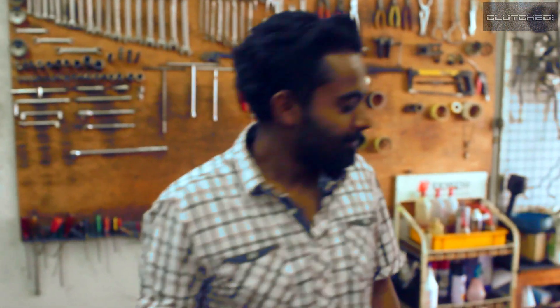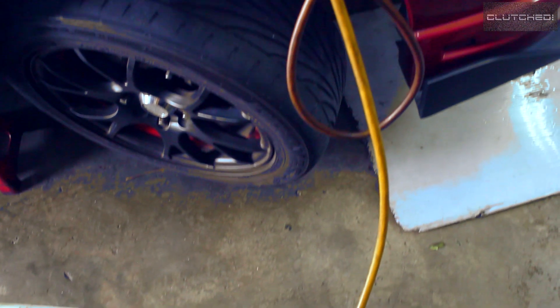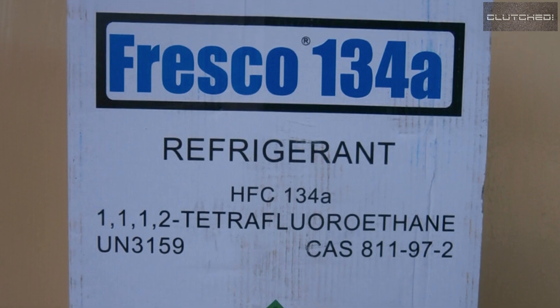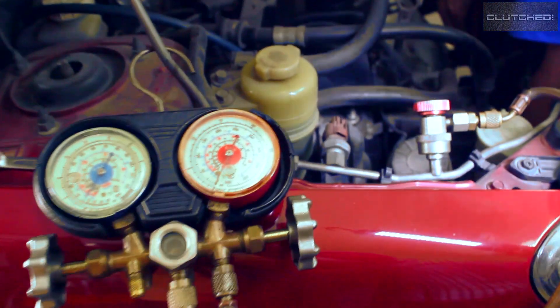What you're looking at here is the Freon 134A refrigerant. That is what gets changed from the pressurized liquid state into a gaseous state, takes all the heat away, and that's how it gets cold and you get your cold air. What you see here is the gauge connected to the high-pressure pipe.